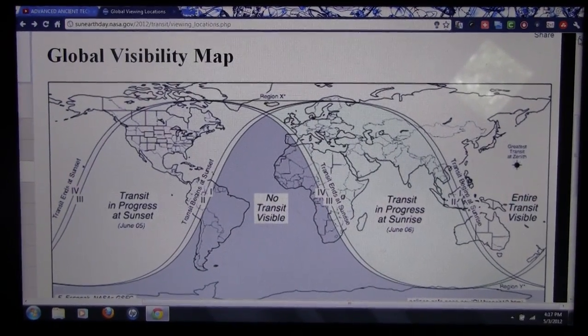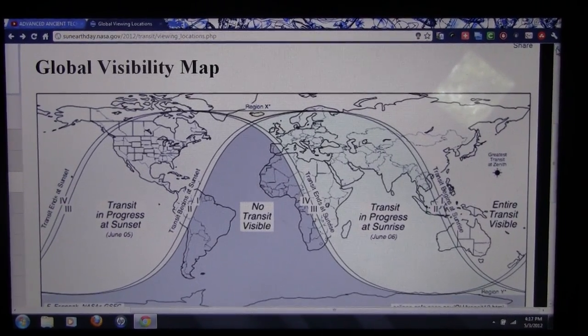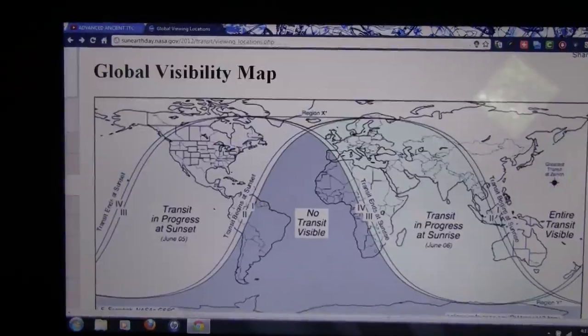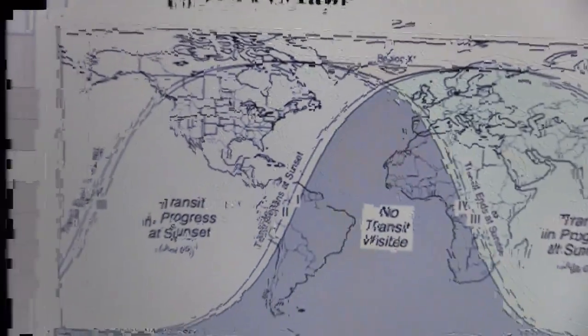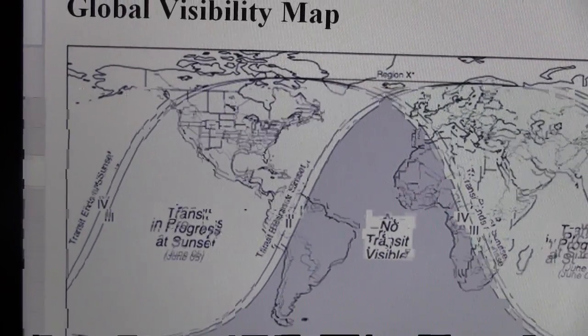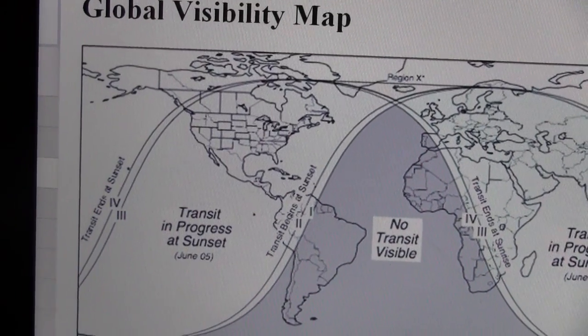Hello world, it's ChattyDaddy1 coming at you today. I want to help some of y'all to be able to see the transit of Venus. This here is a map that shows you where you can be, where you'll be able to see it.